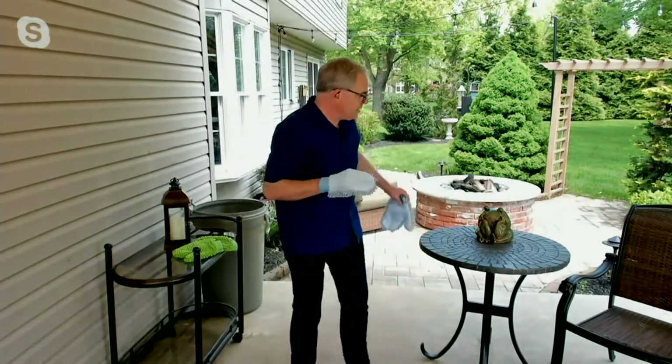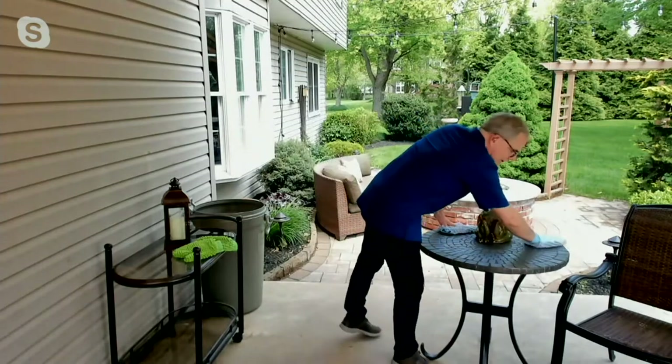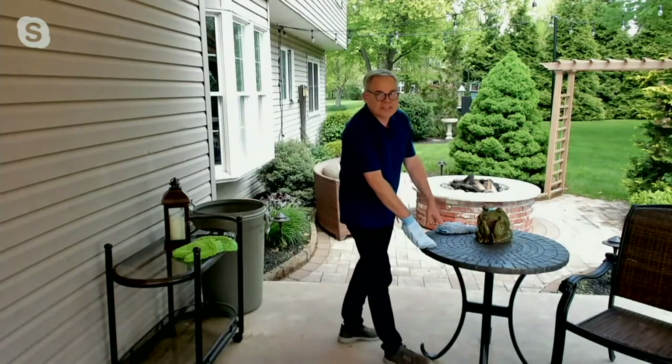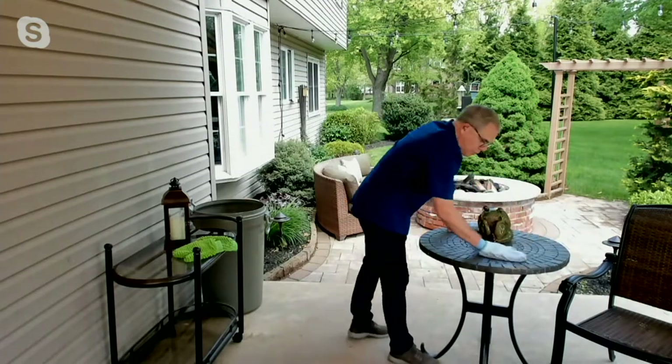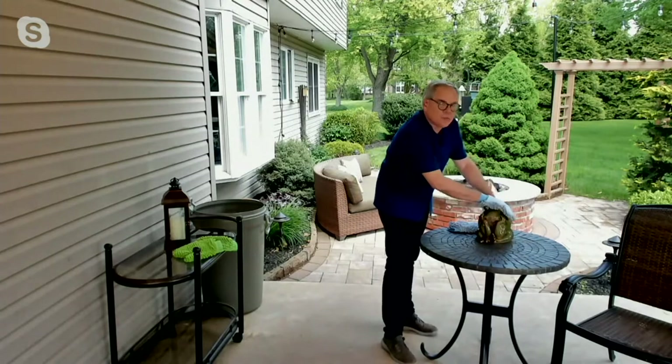I'm going to start by simply dusting this tabletop using it dry. I'm just going to clean off this top because right now we have tons of pollen every single day. We like to eat outside, and you're having to pull off that pollen on all your decorative ornaments — you can do that as well.